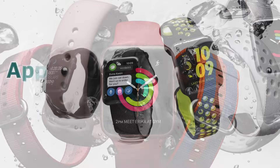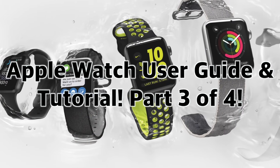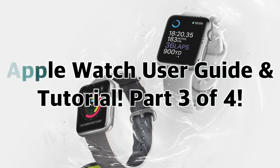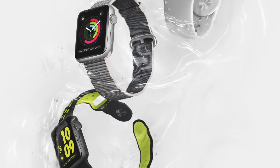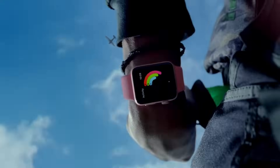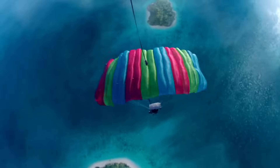Hey everybody, welcome to the Apple Watch user guide and tutorial. This is part 3 of 4, where we go over Apple Watch Control Center and explore the Apple Watch's settings to help you personalize your watch to better fit your needs. Stay tuned to the end of the video to learn more about what we cover in the other parts.